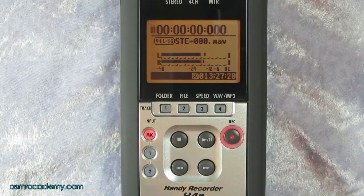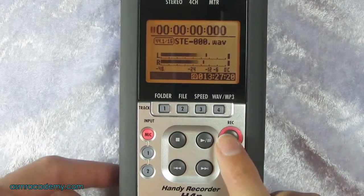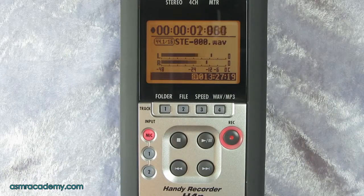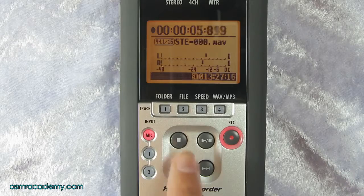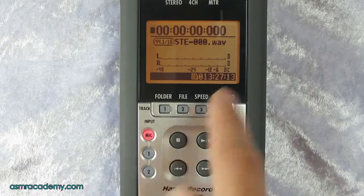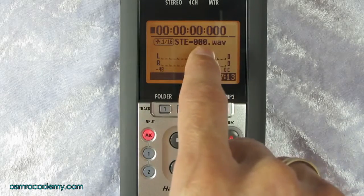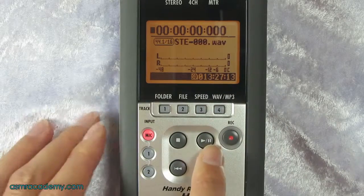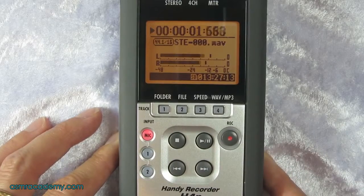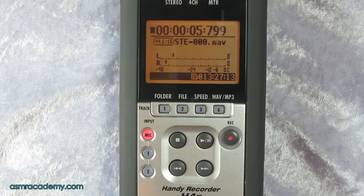Once the recording level is set, click the record button again to actually start recording. Recording involves two button presses. Press record, record something, then press the stop button to stop the recording. You can see it's created a WAV file automatically. You can play it back right away by pressing the play button.